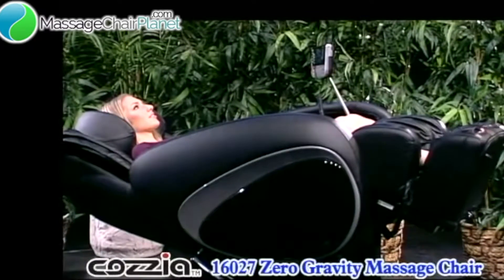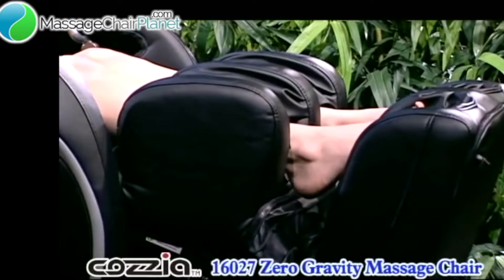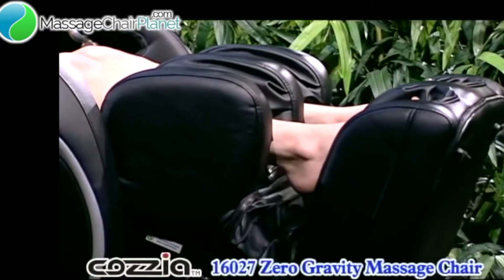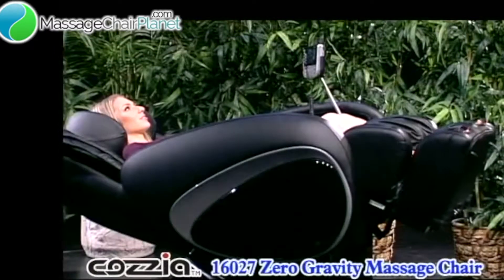Notice that the foot and calf massager cleverly extends out and back in again. When it is just the right length for your legs, use your heels to resist and you have the perfectly adjusted position for your massage.